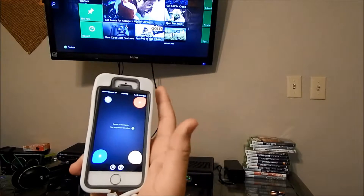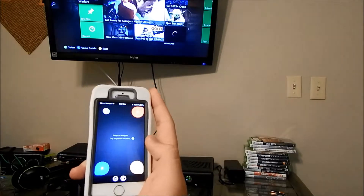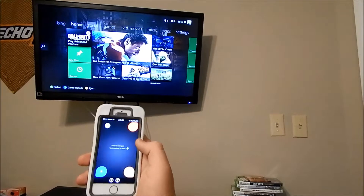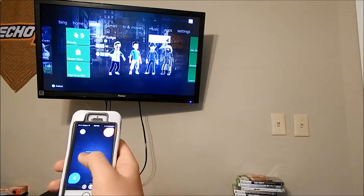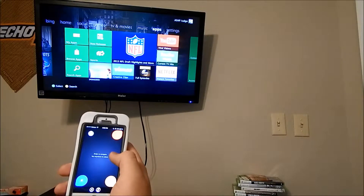The cool part is in here where you can control your Xbox like with your actual phone. This is the home screen — the home dashboard — and you can go to your pins, your recent, up to the main thing, and select music, your apps, or anything.